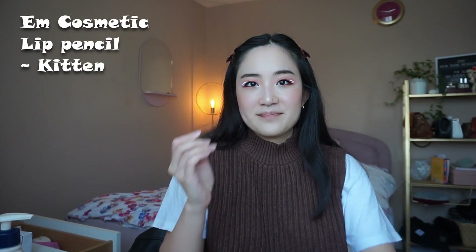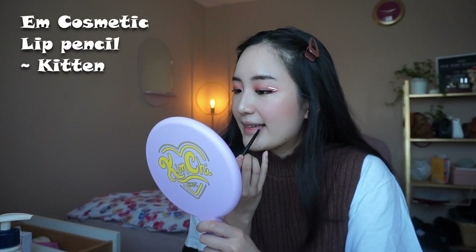What do we think? I don't think I'll do it — I'll just do the lips. This is Em Cosmetics in Kitten. This one looks okay close up but I'm not gonna bring you too close because it's not cute.